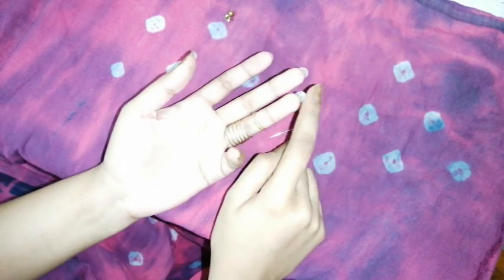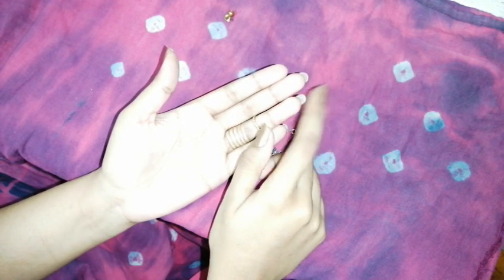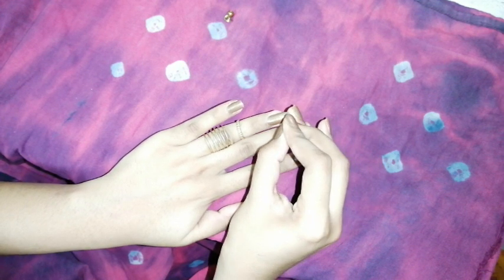I'm going to use my ring finger. I thought I'd use my index finger but it got broken, so I started using the ring finger. You have to take a sharp-edged safety pin — we all have safety pins at home.